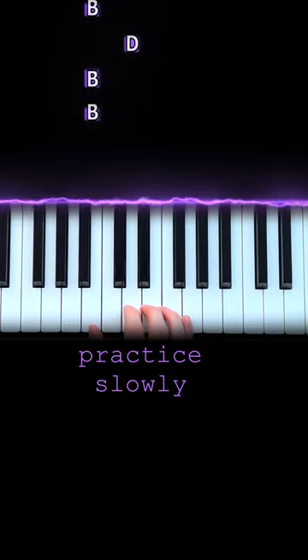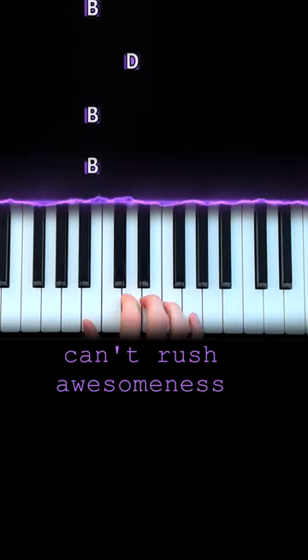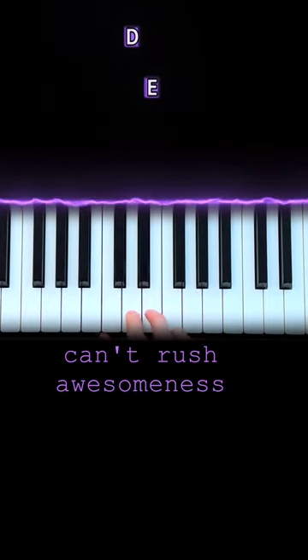Now we just practice this motion. That's B, B, D, B, E, D, B, E.